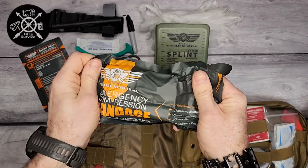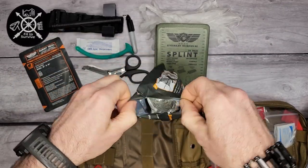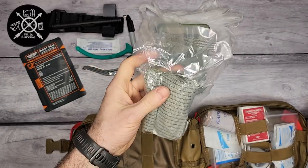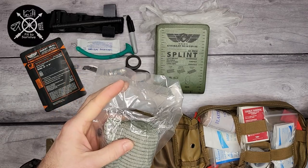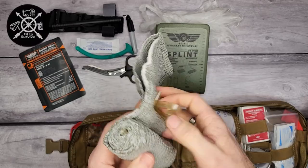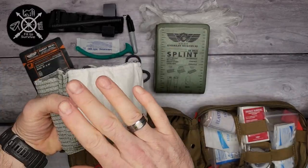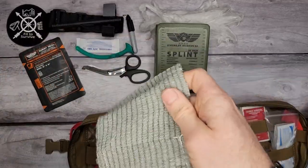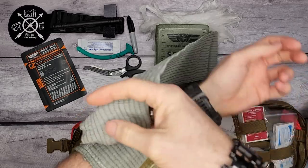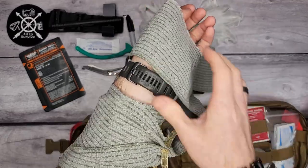This is what they call an emergency compression bandage — what I would call an Israeli bandage, though this particular one is made in China. It's the exact same concept. This is for a large bleed. You have this large non-absorbent pad and you apply it right where the bleed is, then wrap the bandage around the limb.